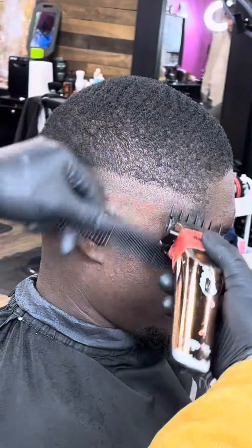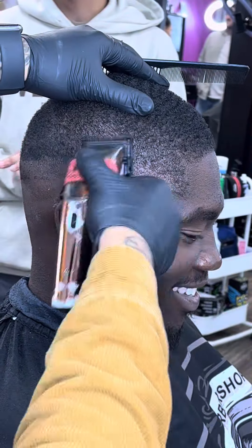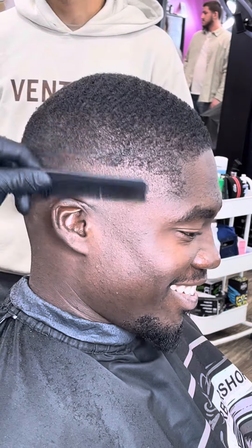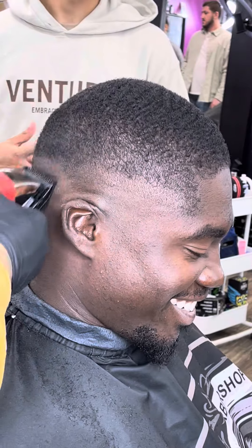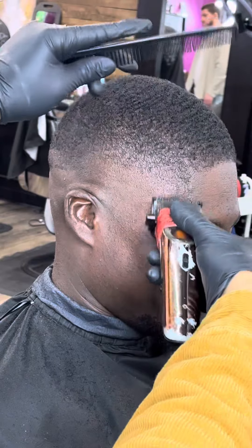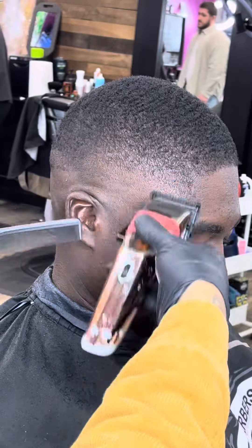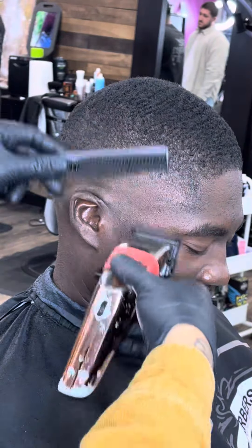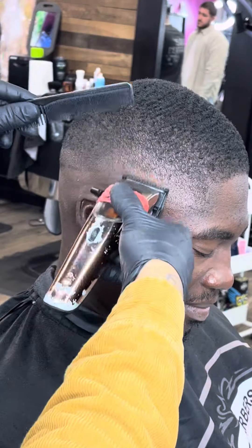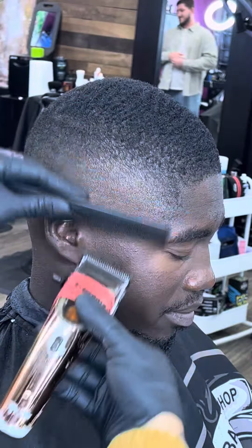Don't get frustrated, just take your time with it. Bust out that 0.5 guard and let's bring this together and take it all the way home. Making sure we're being extra light-handed with it. Now with this guard, it's a little bit tricky sometimes — you can just close it as necessary. Sometimes you may fade it out with it fully open, maybe halfway closed, and fully closed sometimes. Just play with it, play around with the level. You got a barber's eye — everybody has a barber's eye, so just use it during the fading process. You don't always have to follow the rules and go by a rule book. If you see a dark spot, take it out. If it's not coming out, you need to drop your level.